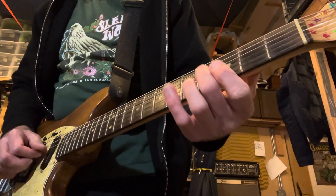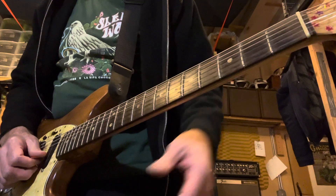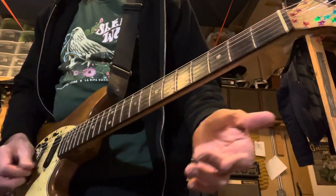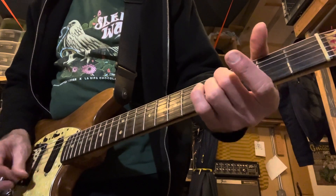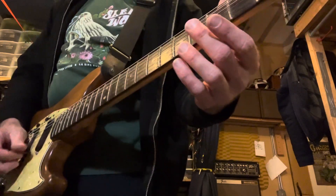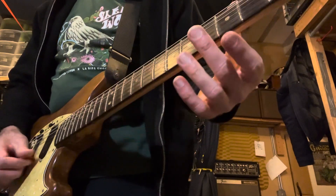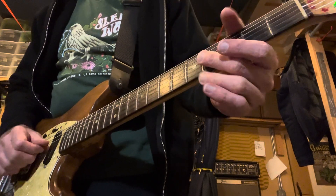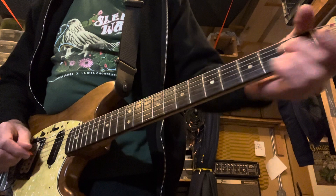The turnaround is: fourth string fourth fret, third string open, second string fourth fret. I'm not letting the first string ring — so it's just that shape without the first string.